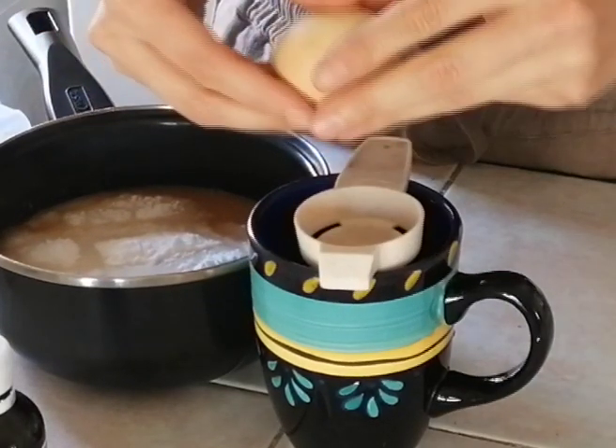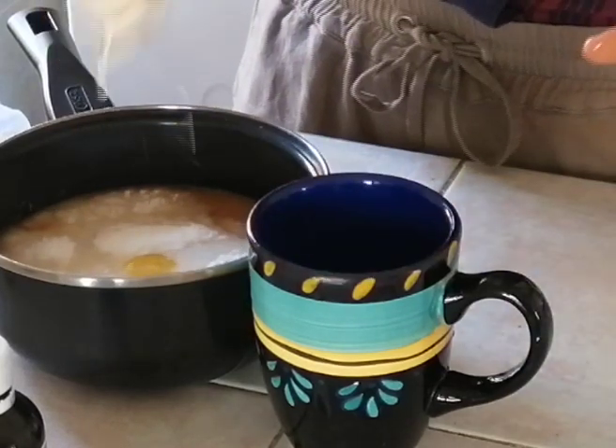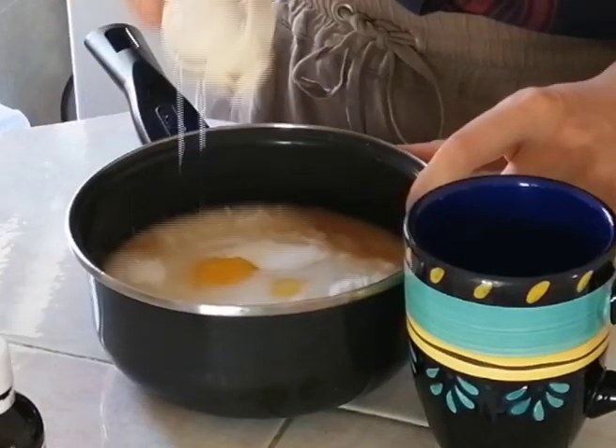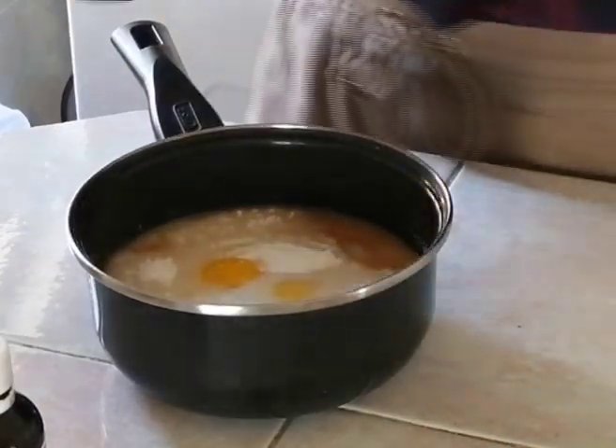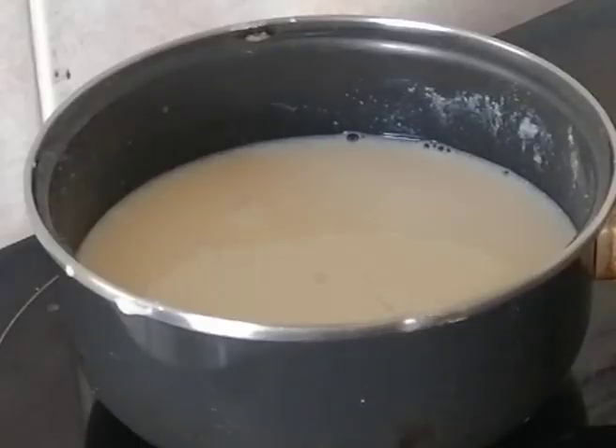After this, just add two egg yolks. Now when we have all the ingredients ready, we're going to place the saucepan on the stove and heat it up at medium heat.